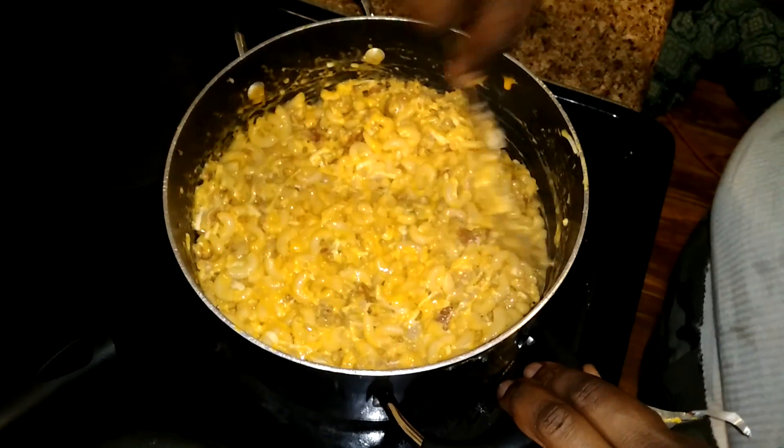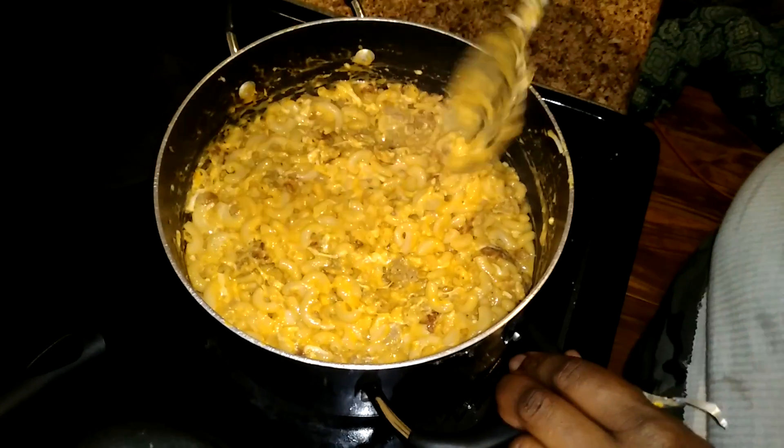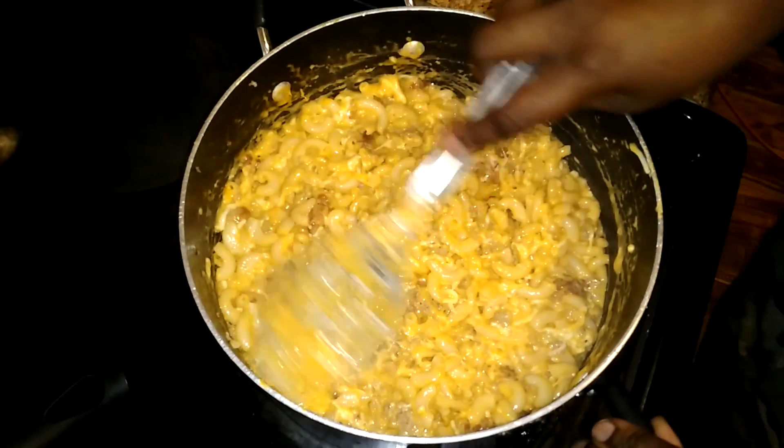I'm just gonna smooth out the top so I can get ready for my bread crumbs.